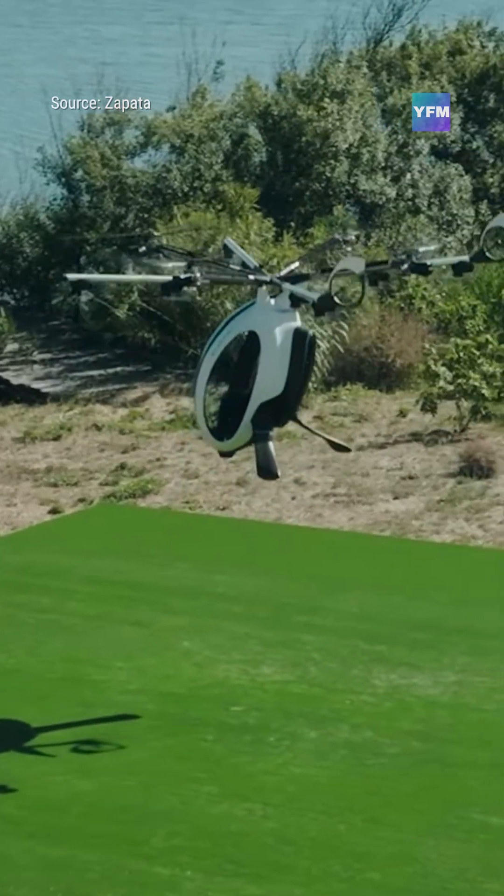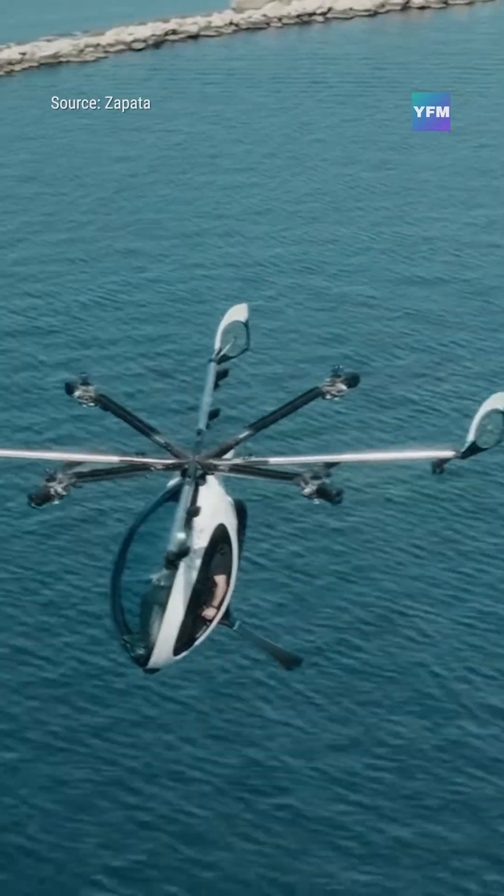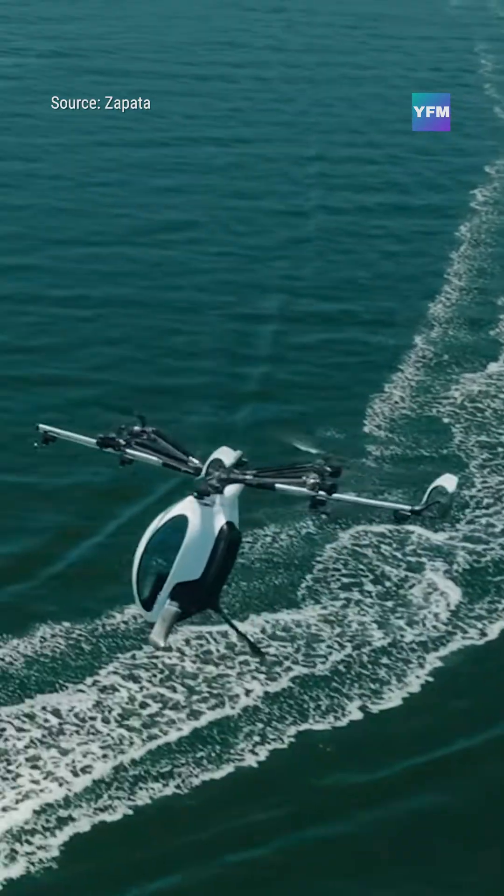The lightweight aircraft supports payloads up to 260 pounds and stays within the FAA ultralight category, meaning no pilot license required in the U.S.